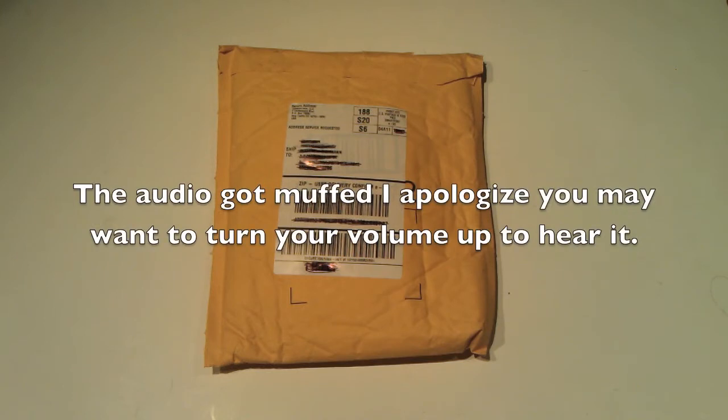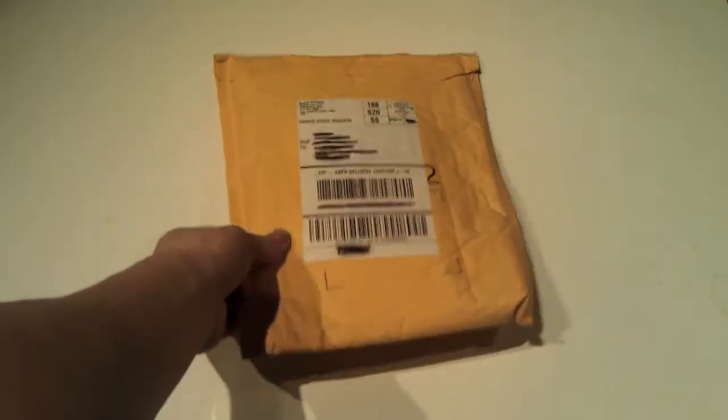Hello YouTube! This will be an unboxing of Tron: Legacy and Tron: The Original Movie. This is the Blu-ray set — the 5-disc set. I got it on Amazon for $53 exactly. I had a $10 coupon so I took that off, and I had free shipping.